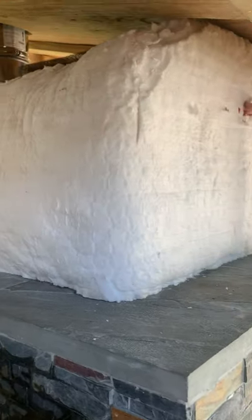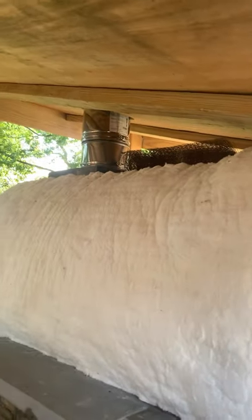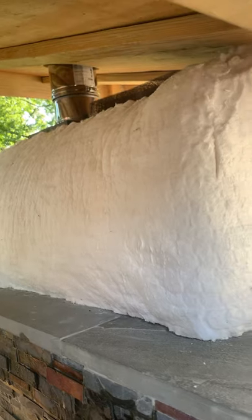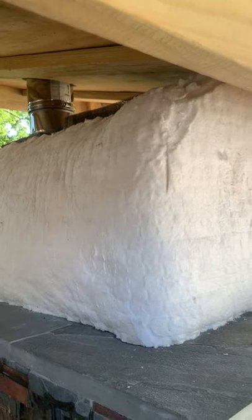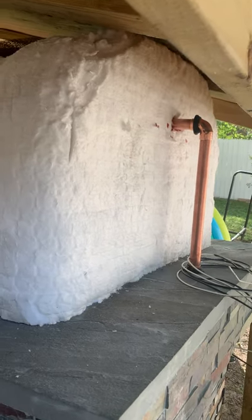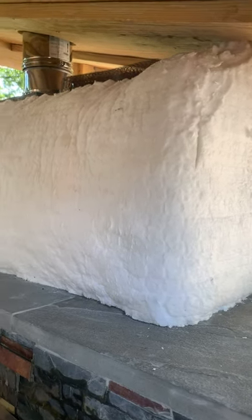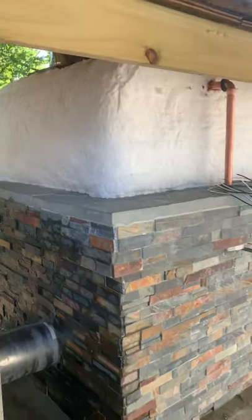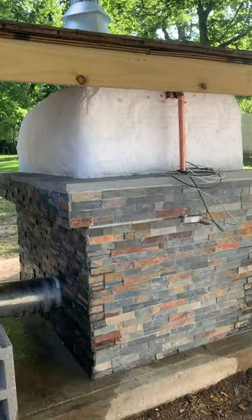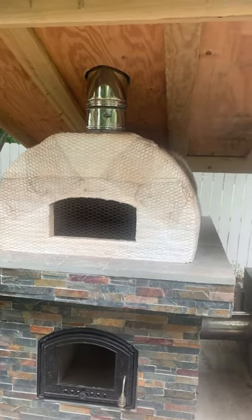I went ahead and wrapped just the base with thermal insulation and still have to do the top, but that won't be a problem. I'm spent so I'm calling it a day. All in all it went really well - at this point I think it's September 10th and I have a functional oven at the final step. So excited to be at this point.